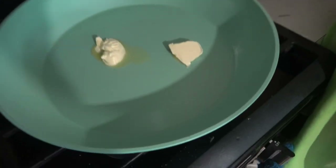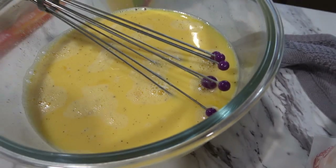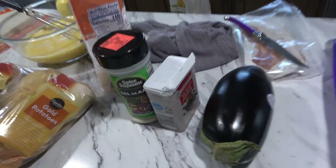We've got some butter to melt — melting butter. We also already mixed the eggs: just eggs, a little milk, and a little seasoning in there.